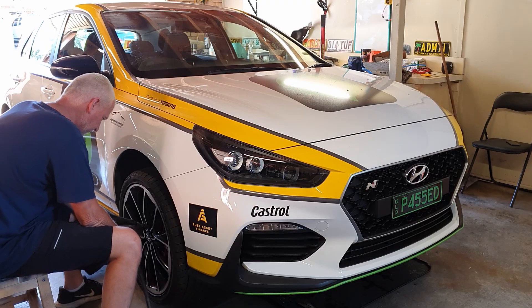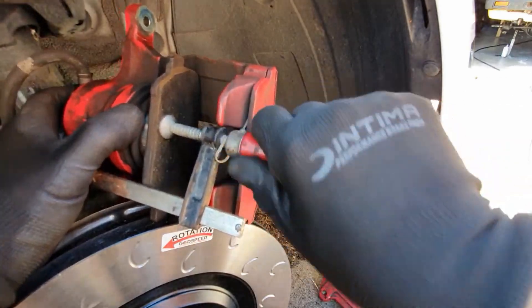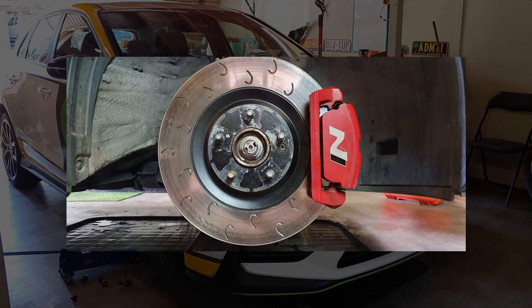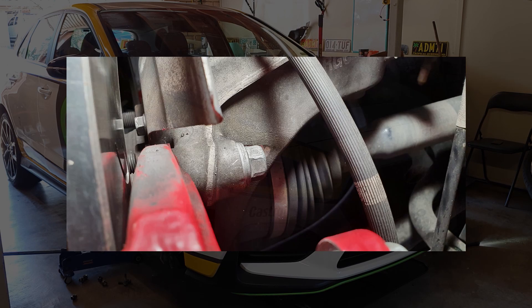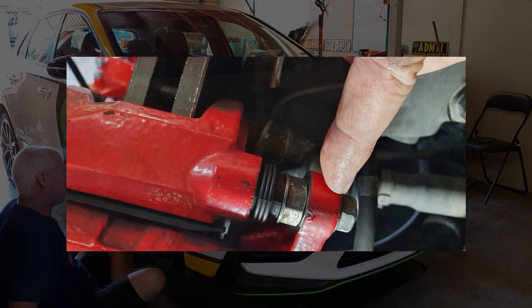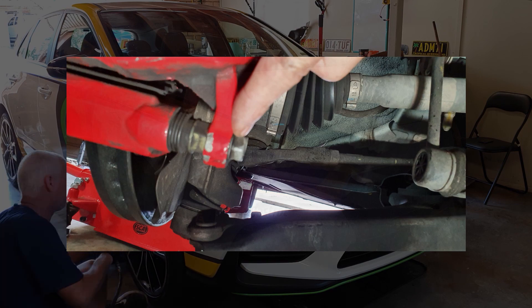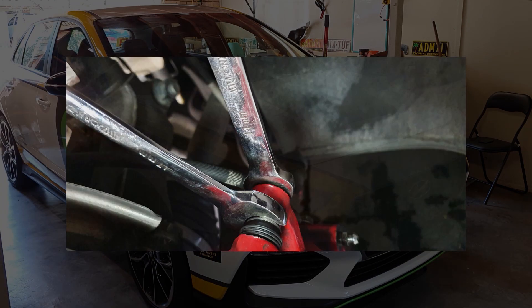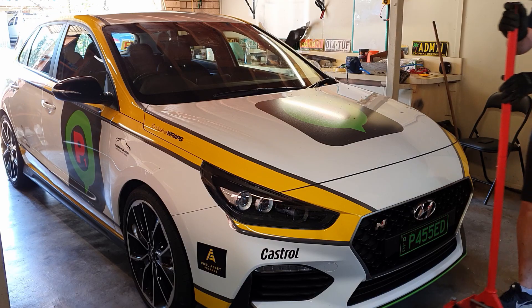Next we've got to push in the caliper piston - that's pretty easy using a clamp. Then screw the rotor back on - line it up better than I did and screw up the two screws. Next we put the caliper frame on with two bolts top and bottom, the 14mm bolts behind the rotor on the upright. Then the pads go in, and once the pads and all the ancillary stuff is in, we slide the caliper on and tighten them up using the 14 and 17mm spanners - and she's all done.